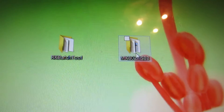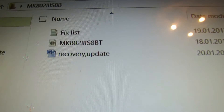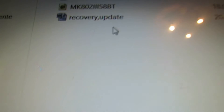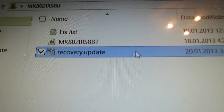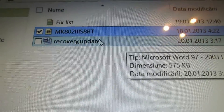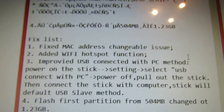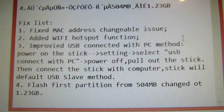After you download the firmware, you have to decompress the archive and you will have these 3 files. Here you'll find the instruction, here is the update image, and here is the changelog of this firmware.